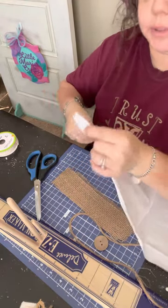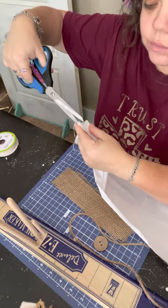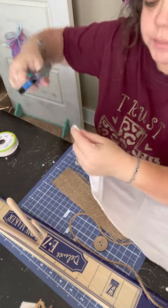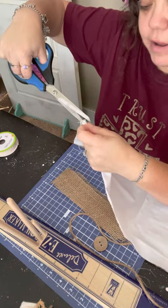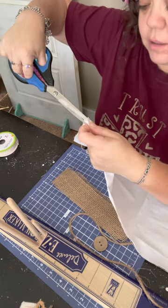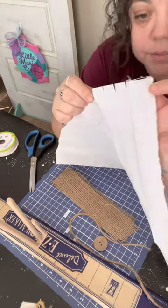What you're going to want to do is, with this little piece of fabric, you're going to want to cut little half-inch strips. I'm going to need about four or five of them, so I'm going to go ahead and make little slits on my fabric to cut a few strips out.